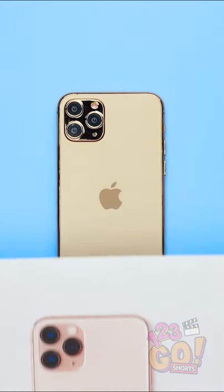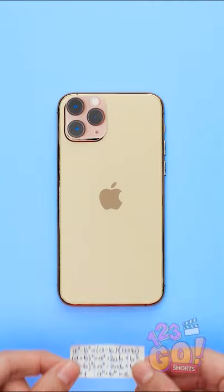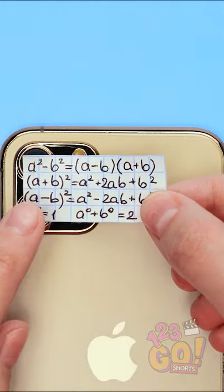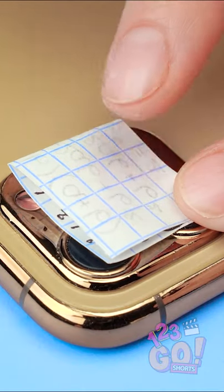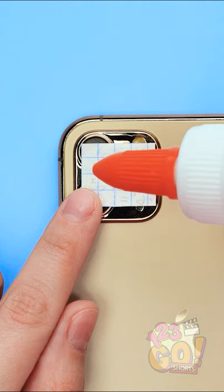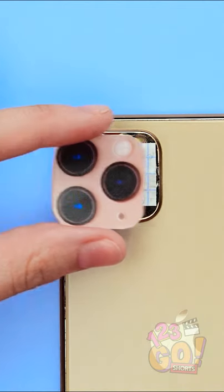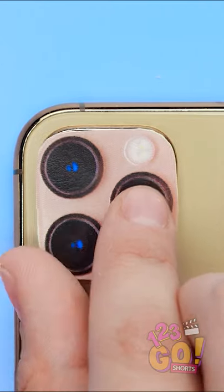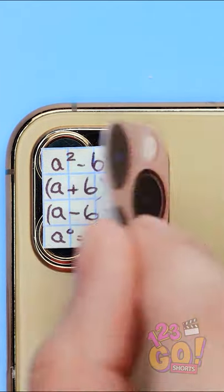Oh yeah, this is gonna be great! I'll need my phone and a picture of my phone. I'll cut out the camera section and bring in my cheat sheet. It'll have to be a small cheat sheet for this to work, but I can fold it in half too. Just a spot of glue on the back side of the sheet and the lens picture goes right on top. Just gonna carefully make sure it's in place.